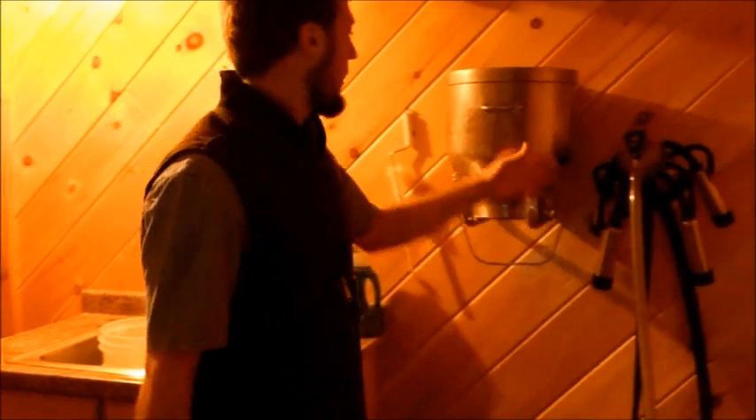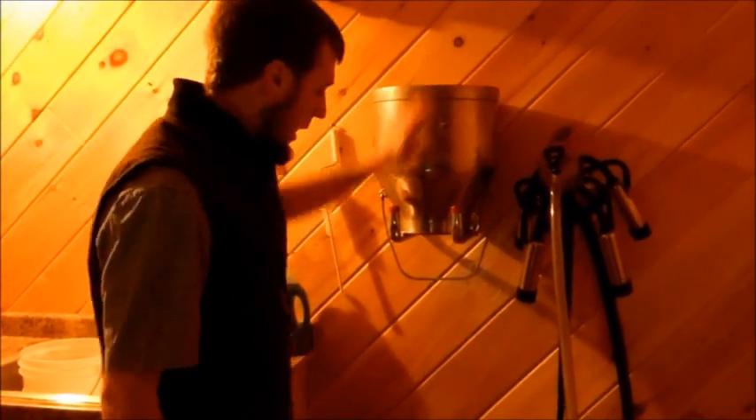This is where we hang the milker. Because this is a dry milk room, we have a big tote where we let it dry to keep water off the floor. We clean that tote every once in a while.